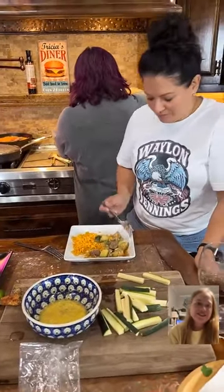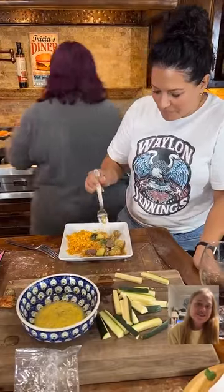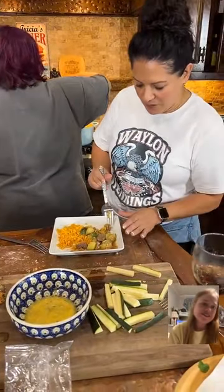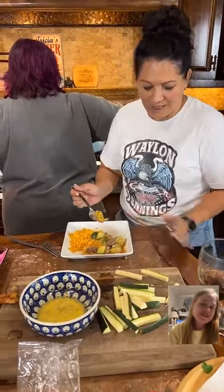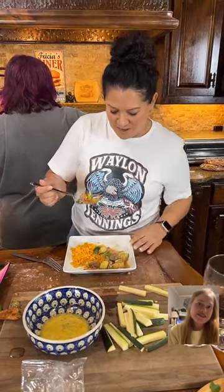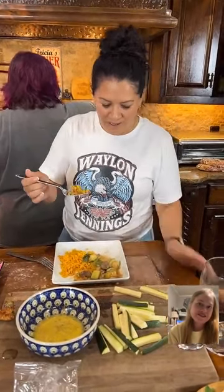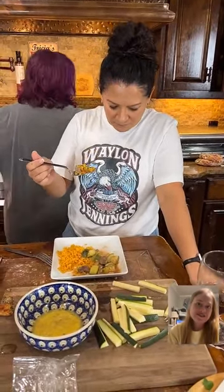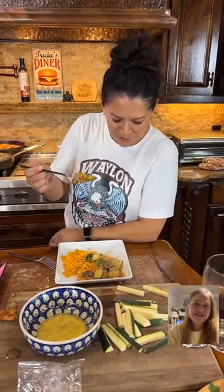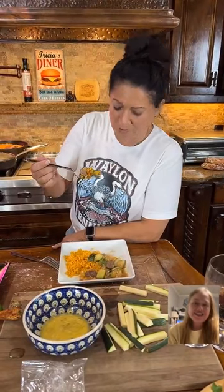It tastes like my childhood, to be fair — minus the corn. But this is something that we used to eat as kids, too. I understand why we ate things like this — because we had six kids, a family of eight, and things like this would go a long way. I didn't always love squash as a kid, but I love it now. It just tastes like home.